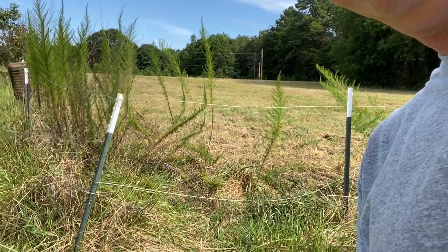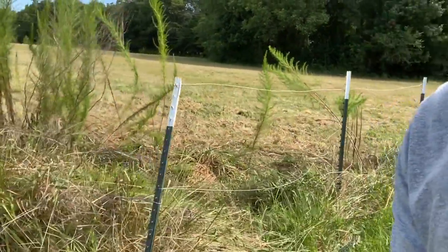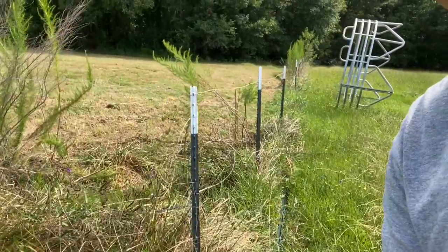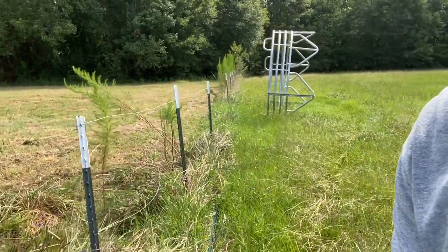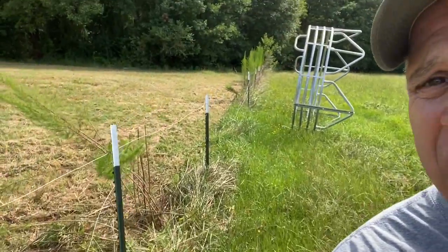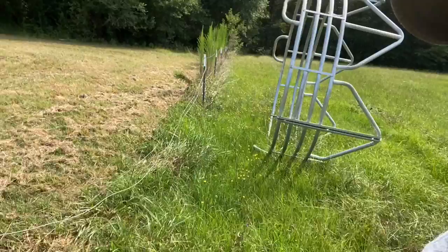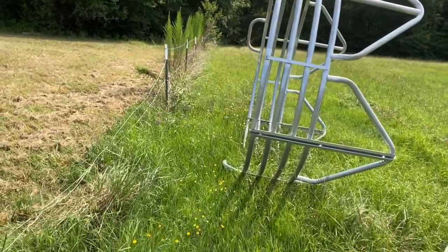If you have no corner bracing, see how that corner is all drooped in. It's got to be braced correctly. And if you look at the wire, it's all sagging because there's not enough braces in here.